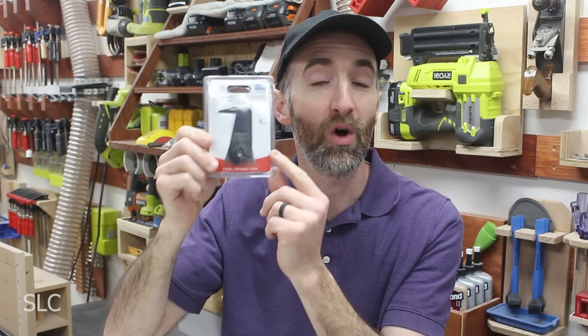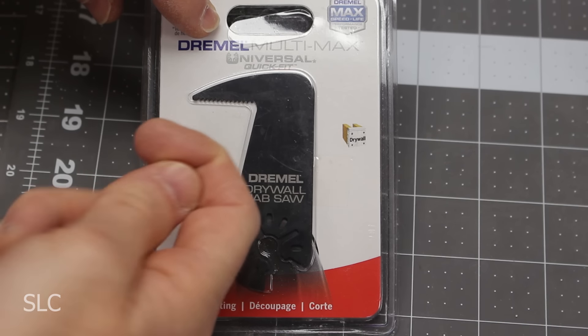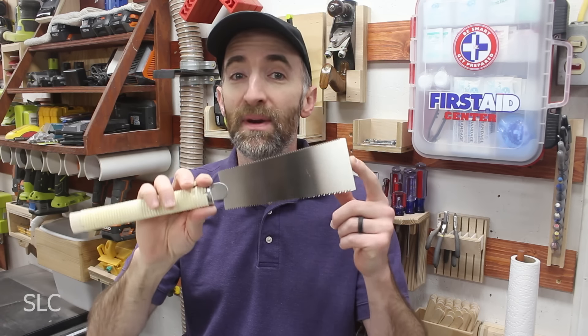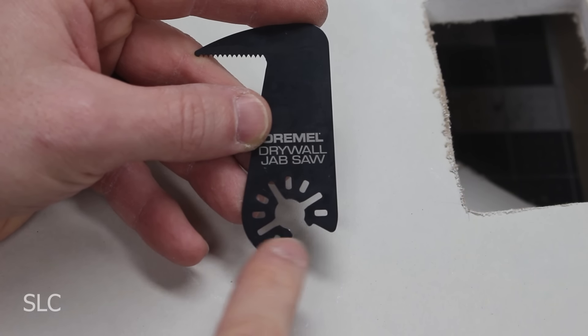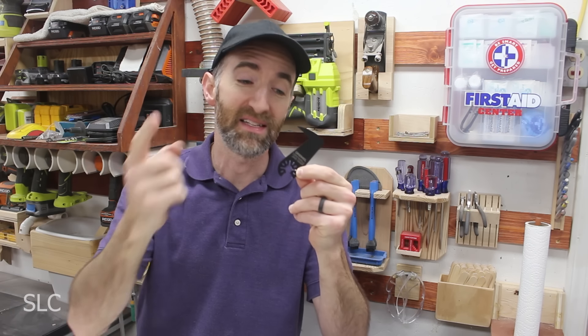Next up is the Dremel drywall jab saw. This is supposed to cut both straight cuts and curved cuts. If you look at this cutter more closely, the cutting edge is on the side facing you, so you'll have to cut as you pull toward yourself — similar to Japanese pull saws, which makes it a little easier to have a straight cut. The blade already has an offset hole pattern built in so you can get your optimal cut angle.